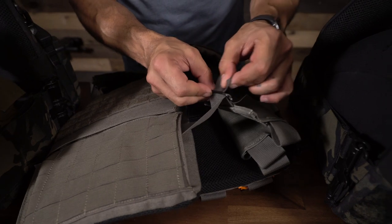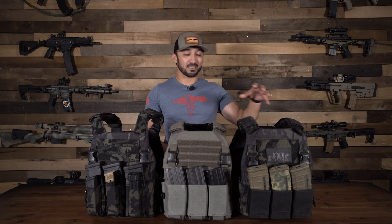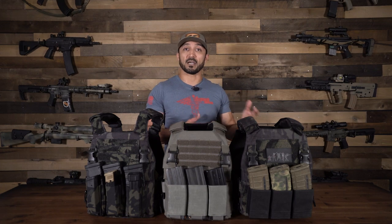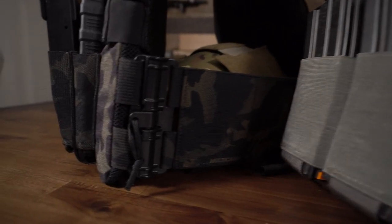On each side you have three mags that you can fit into that elastic nylon. I would recommend either 5.56 AR or 7.62 AK mags because they are roughly the same size and this cummerbund was designed for those. Now if you have a bigger .308 mag like a SCAR mag or something else, you can fit them in there, however you're gonna have to fight that material a little bit because it wasn't designed for that. You can still carry it but keep in mind you might see a little more wear and tear than you normally do with your standard 5.56 mag.